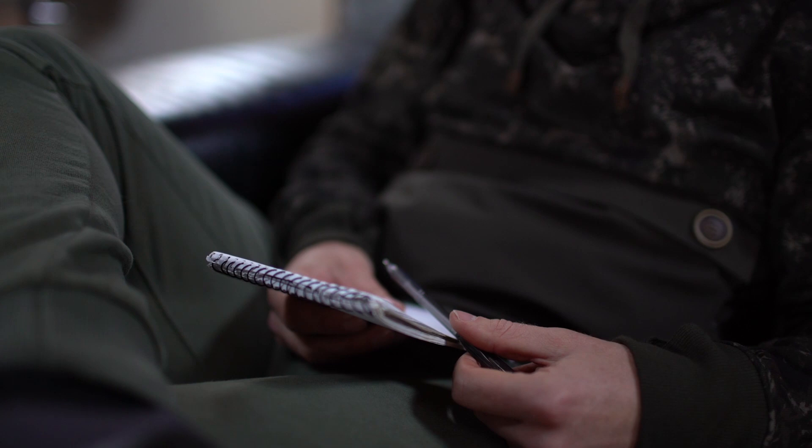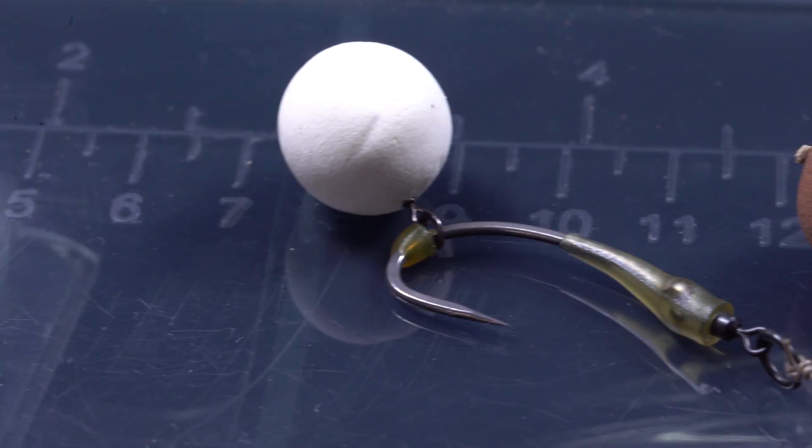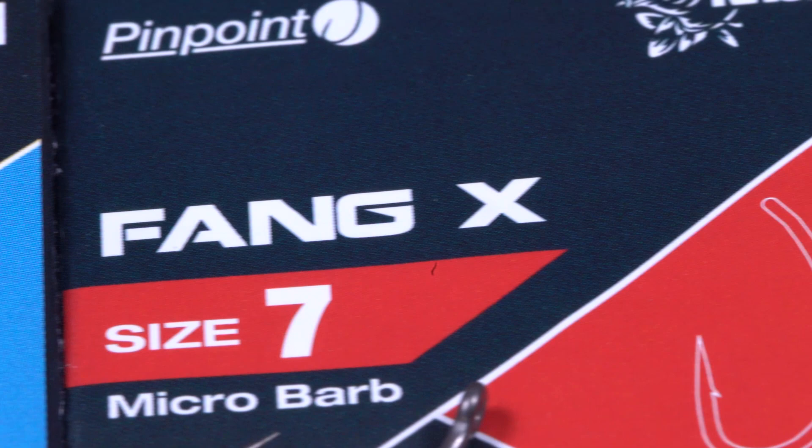For people that love the Ronnewick we have some very exciting news — we call it the Gyro. It features the best hook for the purpose, the FANG-X, combined with a unique swivel that is included into the eye, which results in a setup that's way stronger than if you attach a hook to a regular swivel.